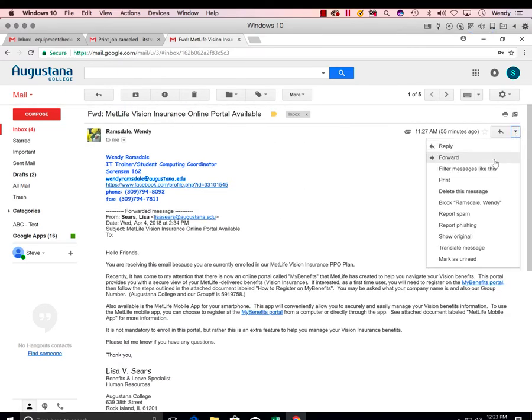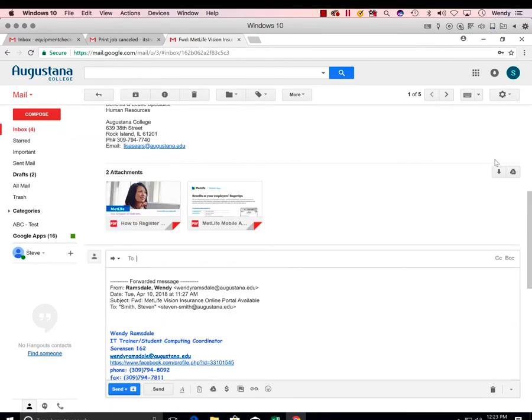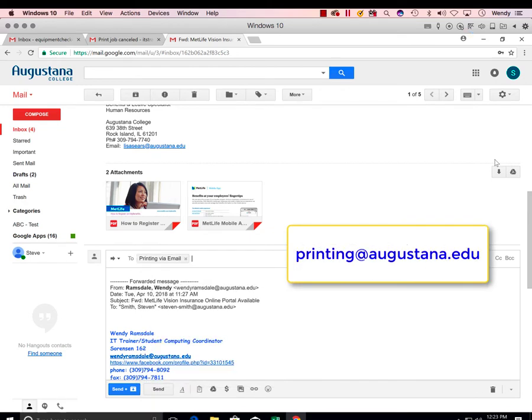Click on Forward, type "printing", and you'll notice "printing via email" comes up. Push send.